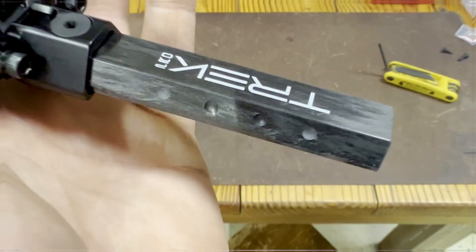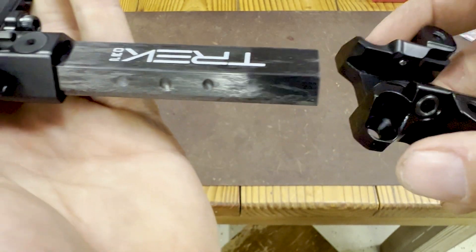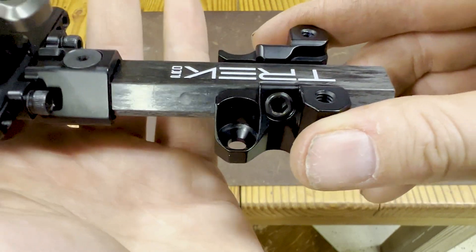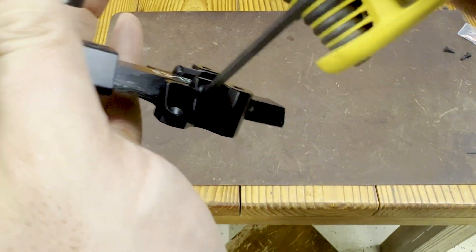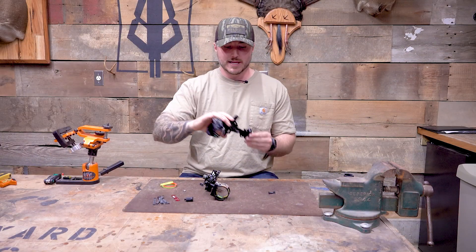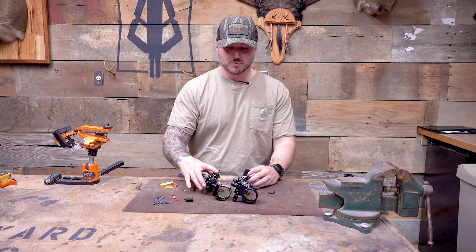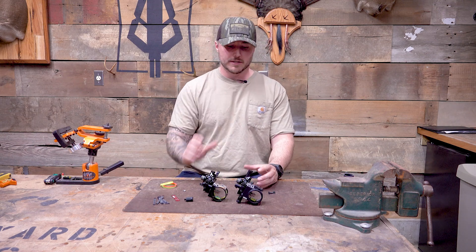The main difference between the two sights is going to be in the sight housing, which we'll get to. But the other difference is the Trek Pro comes with a dovetail. It is carbon, it is shorter, it's sleek. You can also remove it and put that Picatinny rail attachment on this one as well. It has four different options for your length. Even if you're all the way in, it doesn't hang off the back by a lot — it's just really nice and sleek. They did that to cut down on weight using that carbon and shortening it.